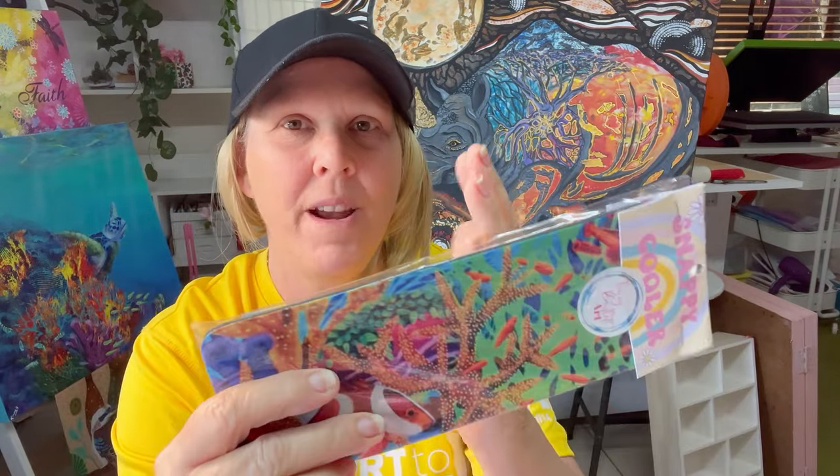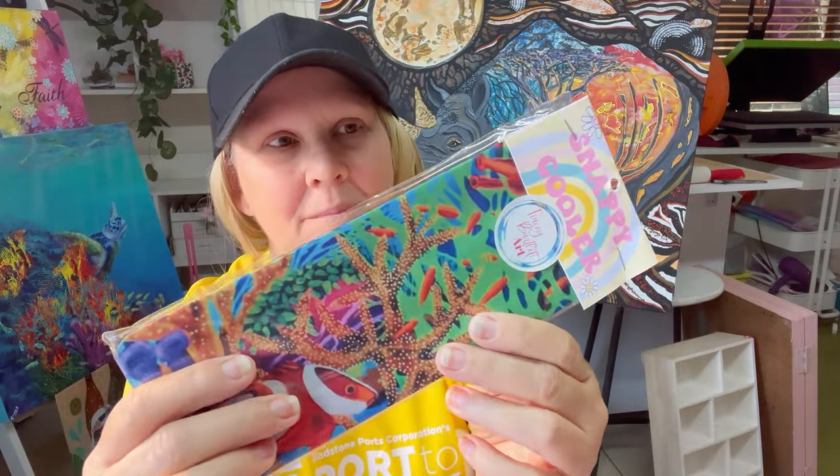I've also got these snappy coolers — they're those slappy ones that slap around your wrist, except they slap around your can. They're really popular too. I've got them packaged but a lot of people still aren't sure what they are. So I'm actually going to print out on the Cricut more of those round tags, which is going to be like a brand. So everything will be relating to the same pink and black brand, similar font — they'll say what it is and have a price on it.